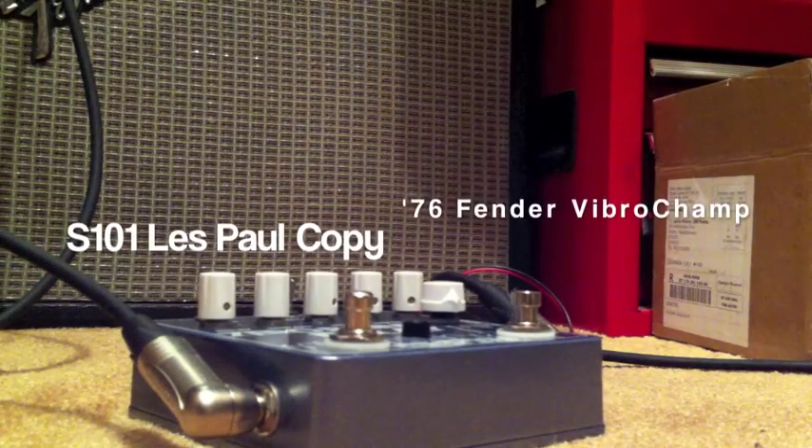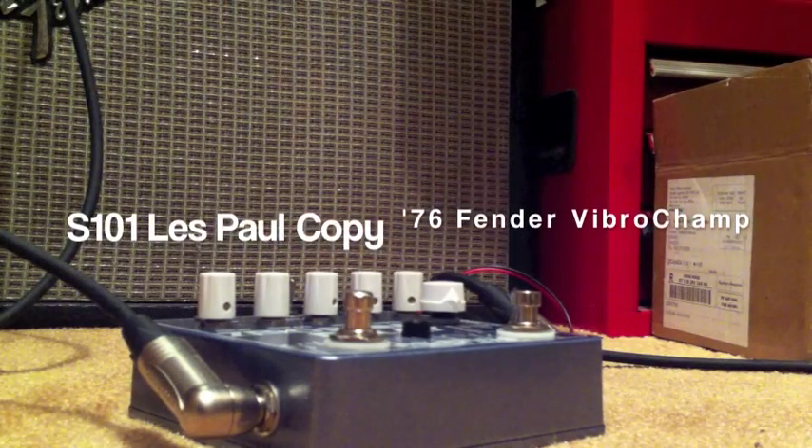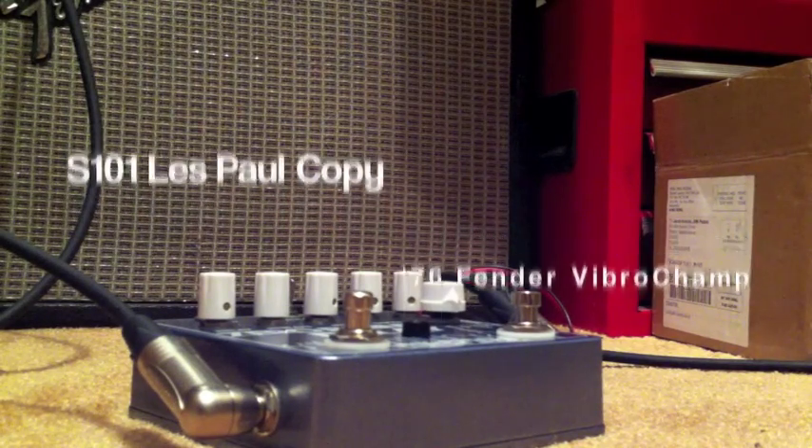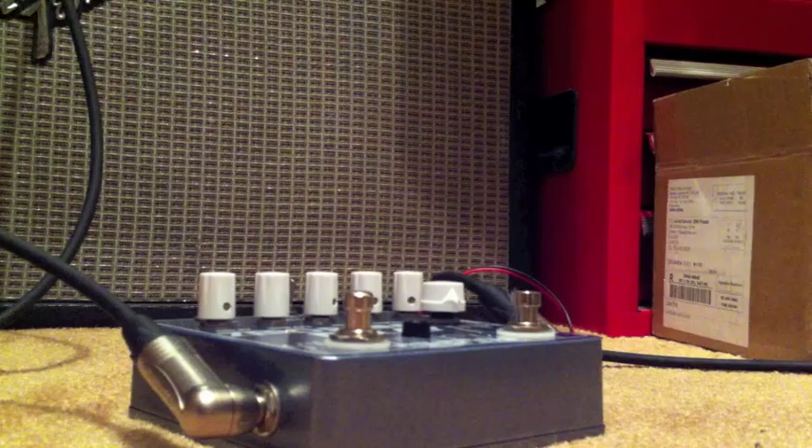I'm playing through a Les Paul copy into an old Fender VibroChamp. I've got DiMarzios in this Les Paul. It's pretty generic sounding.